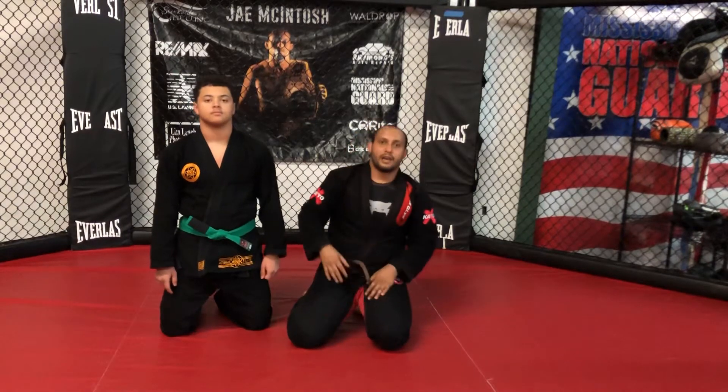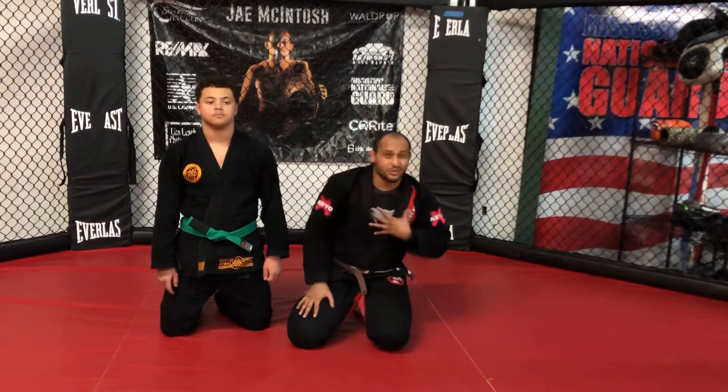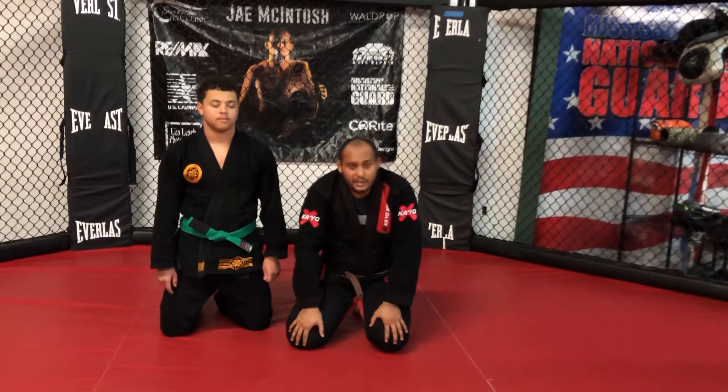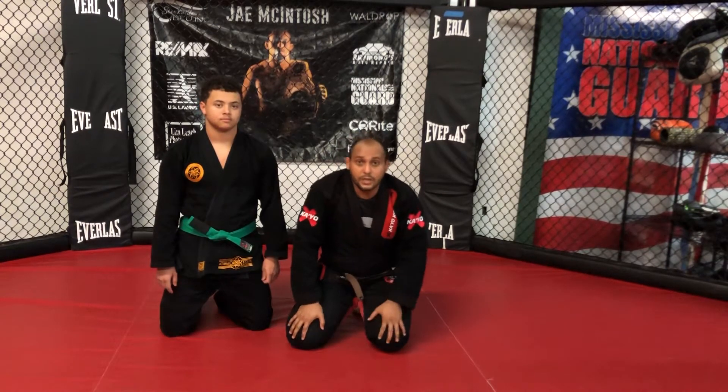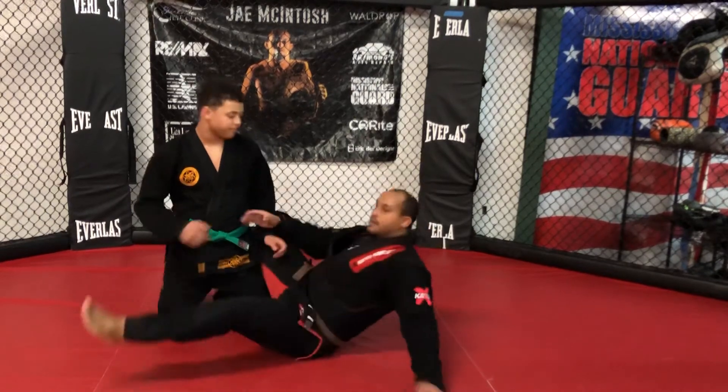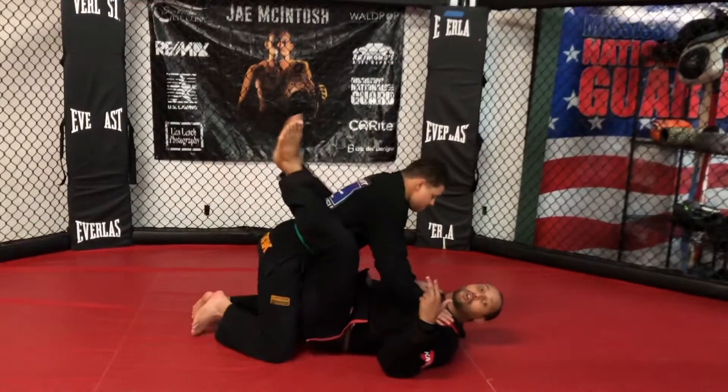Hey guys, I'm going to break down a technique when you have an attacker in between your legs. You might see this in common street self-defense or in a rape victim situation. I'm going to be on my back. My student here, Andre, is going to be inside what we call our guard.